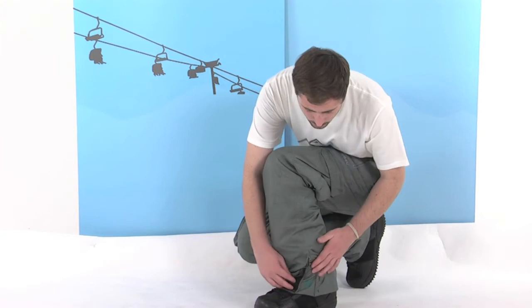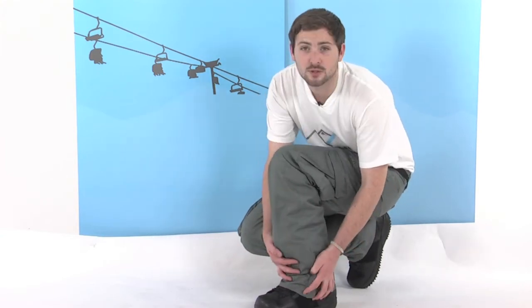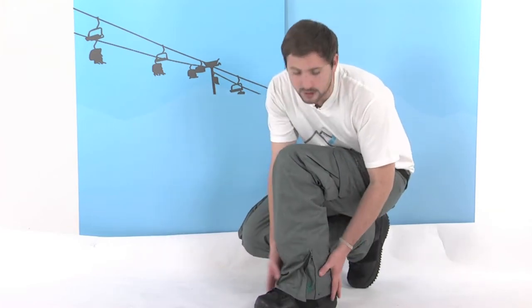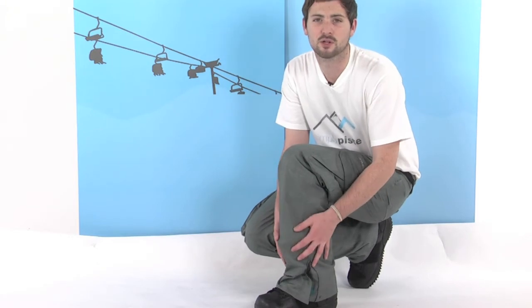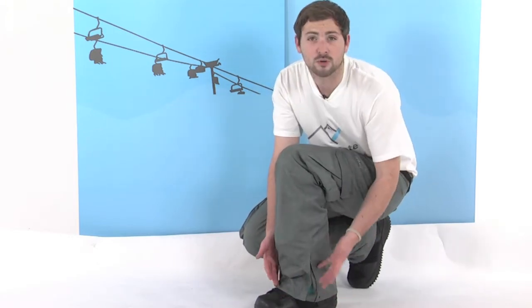Around the ankle we have a baffle system. This can be zipped up and poppered closed to make the ankle slightly tighter, or you can unzip it and open it right out for a slightly looser fit around the ankle — making it nice and easy to get over the top of your boot, or if you just prefer the looser style, you can keep it open.